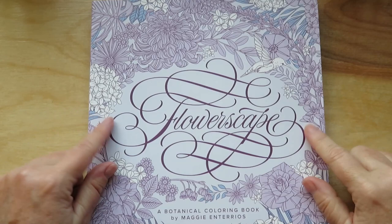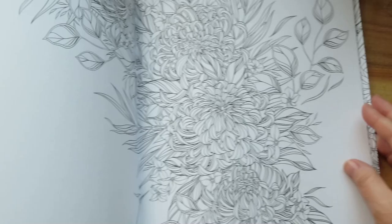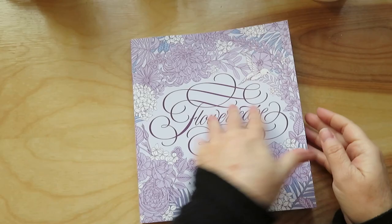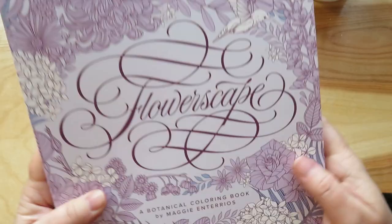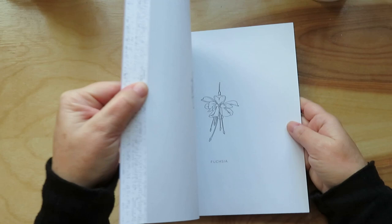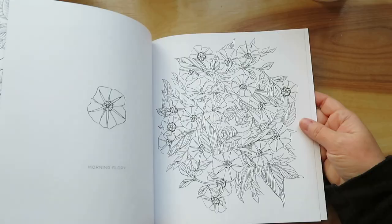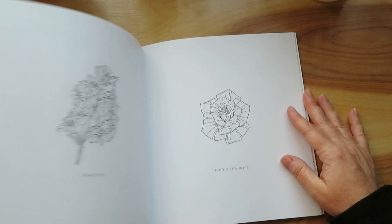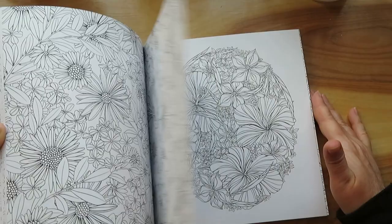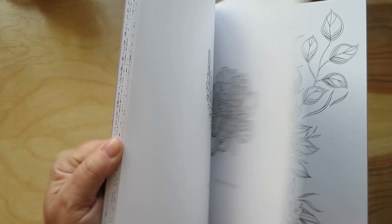This was Colorfully Optimistic's recent favorite coloring book, and I found it — there was one at Barnes and Noble so I was like, I'm going to get it. It's called Flowerscape by Maggie and Terrios. I like how it has a little one so you can practice what you're going to do. It has some two-page spreads. I did look for it at Amazon and it was like $30, but at Barnes and Noble it was only $17.99, and I have a discount there for being a member — so much better to get it at Barnes and Noble if you can.